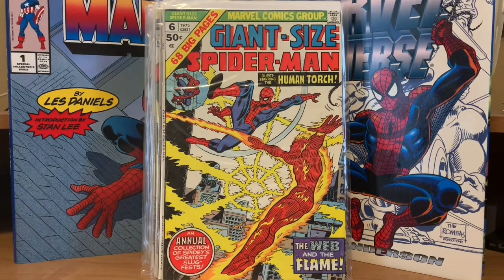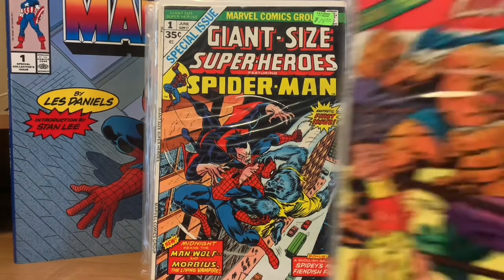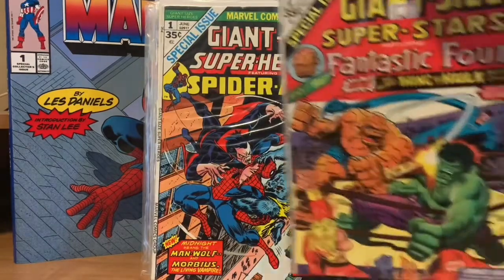This next one is Giant Size Super Heroes featuring Spider-Man fighting Morbius and the Man-Wolf — a really cool issue and one of my favorite Giant Size comics of all time, other than Spider-Man number one. I'm not a big monster guy, but I just love this comic and story. The other one I love a lot is Giant Size Superstars featuring the Fantastic Four — I believe this is the very first Giant Size they ever did, and the Spider-Man one was the second. It's your standard Thing versus Hulk story, all original and brand new. Rich Buckler did the art and he aped Jack Kirby big time, so it looks a lot like Jack Kirby artwork, but it's really cool. Those two are my two favorite Giant Sizes that they put out.